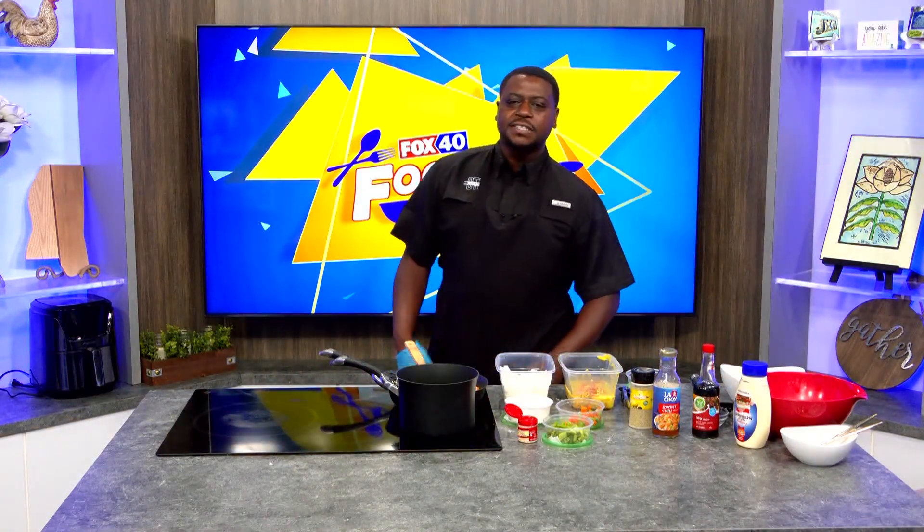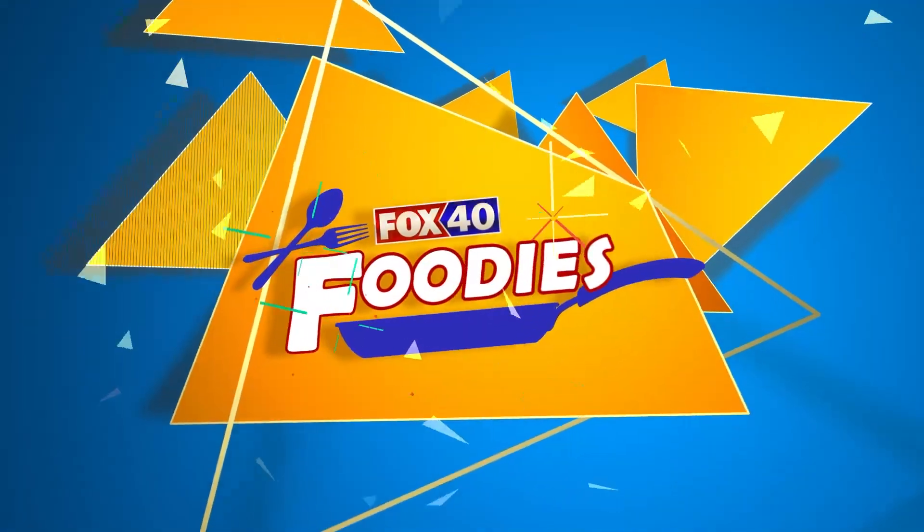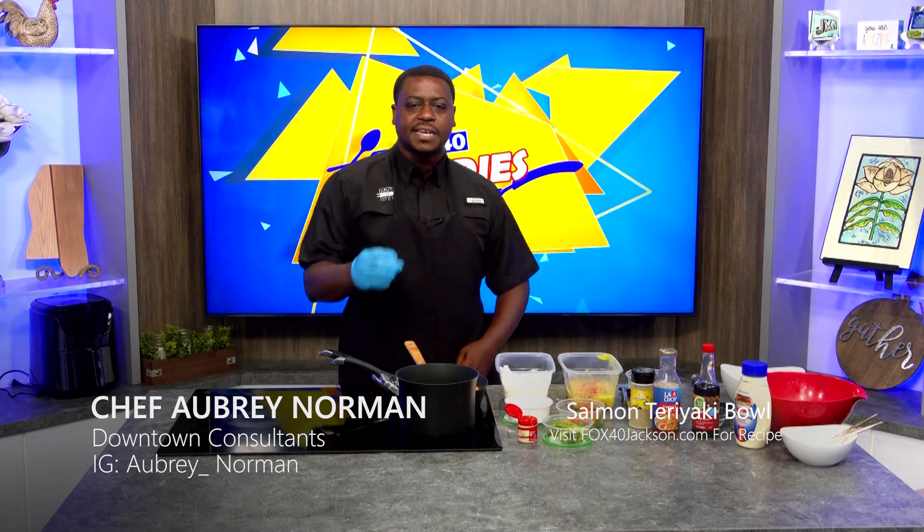Welcome back to Fox 40 Foodies. I'm Chef Farber. Today we're doing our Seafood Edition. Right now we're going to get ready to do a bang bang salmon teriyaki bowl.